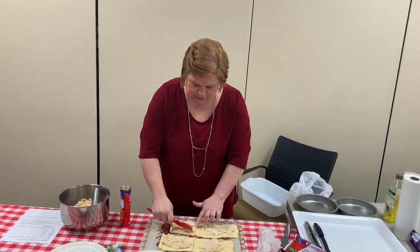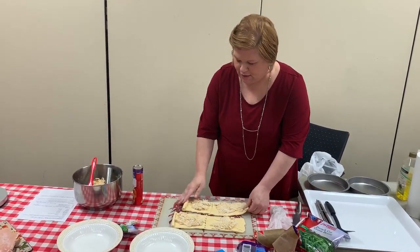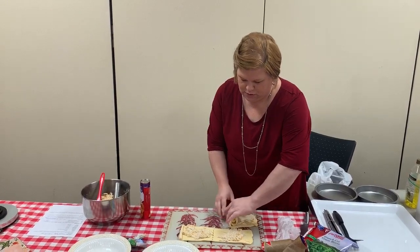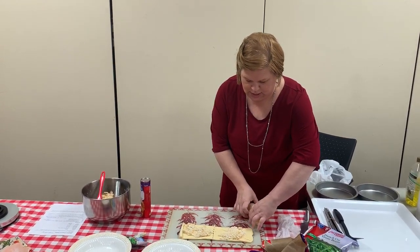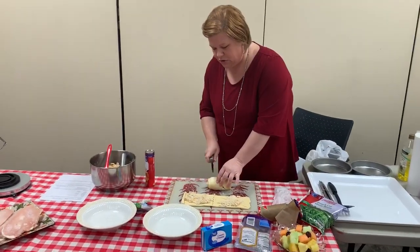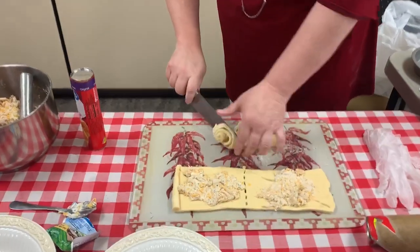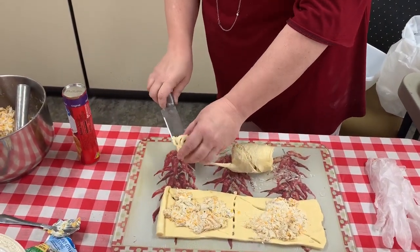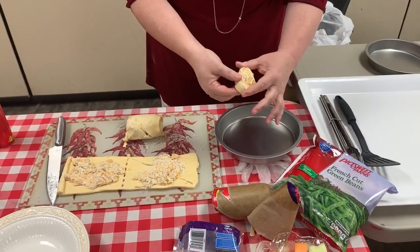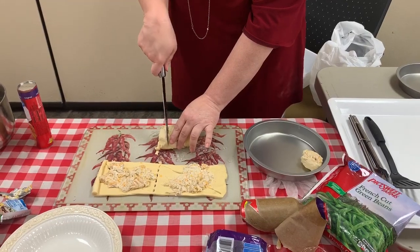Cooking is fun, and even your kids can do this — it's an easy meal for kids to help with. Now you're simply going to roll them up. Try to keep it together, and then take your knife and you're almost going to make them look like cinnamon rolls — kind of like pinwheels.